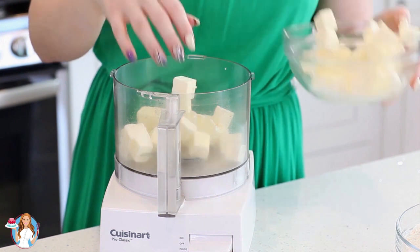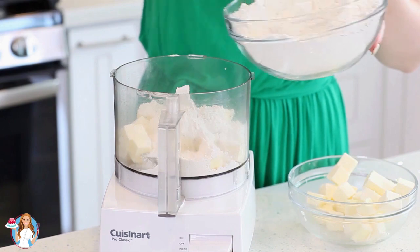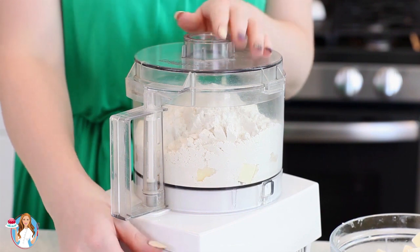Since the five and a half cups of flour takes up quite a bit of space in the food processor, I'm going to split this into two batches. Add half the flour and add half the butter, then pulse the butter and flour together for a few minutes until the mixture resembles fine crumbs.